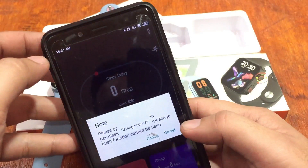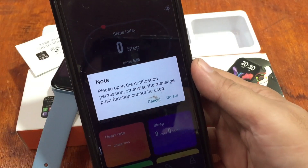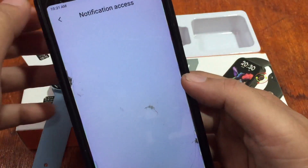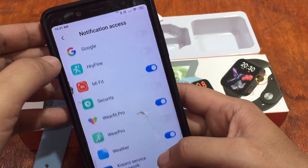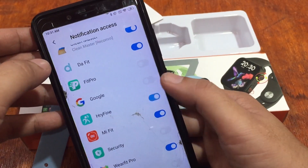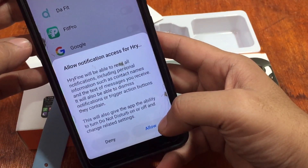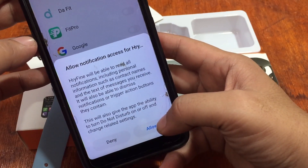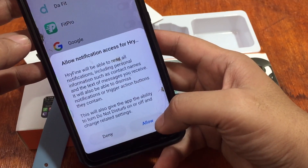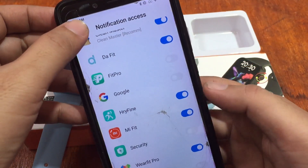Settings success. It's asking to open notification permission — otherwise the message push function cannot be used. Go to settings and find the HRY Fine app, then allow it. HRY Fine will be able to read all notifications including personal information such as contact names and text messages. It will also be able to dismiss notifications or trigger action buttons. Allow it — we're done with that.